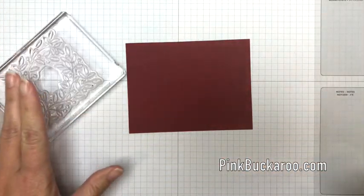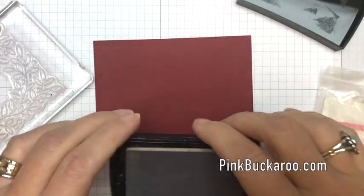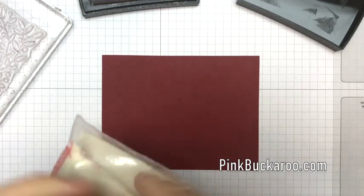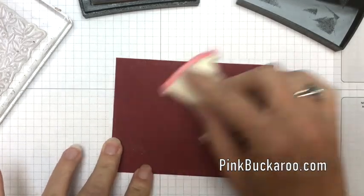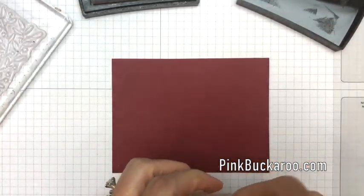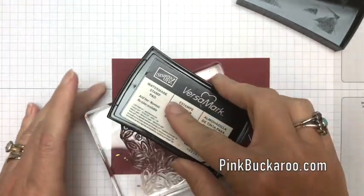You're going to need a piece of Cherry Cobbler cardstock and your stamp. You'll also need your embossing buddy and your Versamark ink. Versamark is what you need when you emboss — it helps the embossing powder stick nicely. Before you stamp, take your embossing buddy and rub a little powder across your paper to remove any static that would hold embossing crystals in places you don't want.